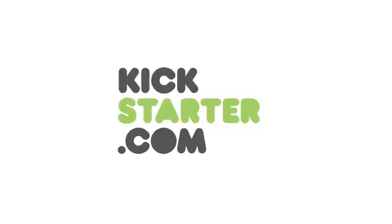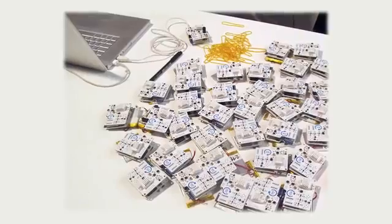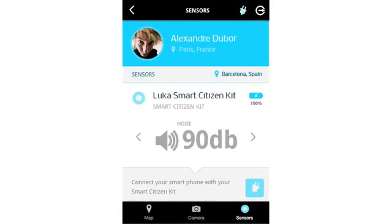If we reach our goals for this Kickstarter campaign, we'll be able to purchase the components in large quantities so that we can offer the kits at the lowest possible price. It will also allow us to manufacture a 3D printable enclosure, as well as finalize the smartphone app and include additional features for interacting with the hardware.